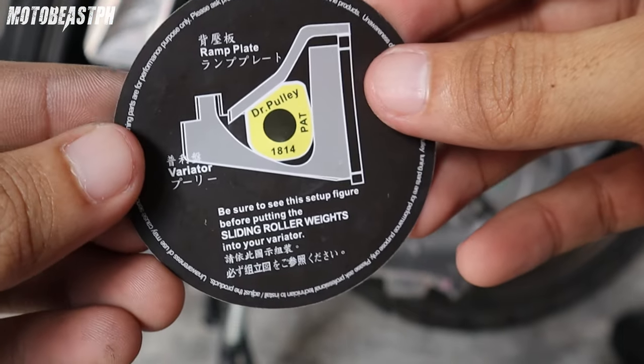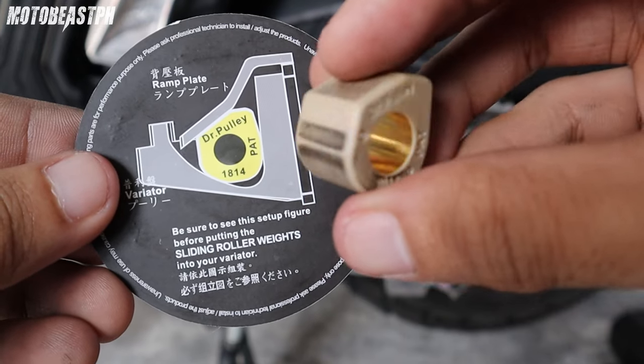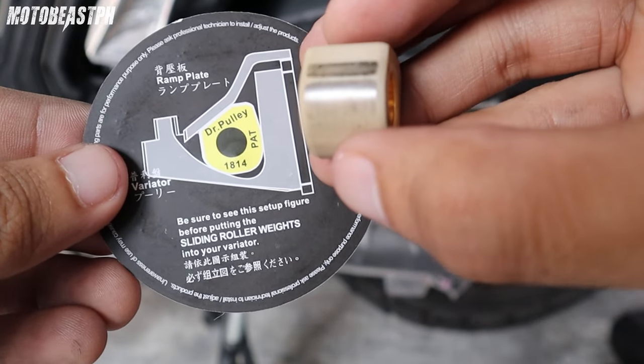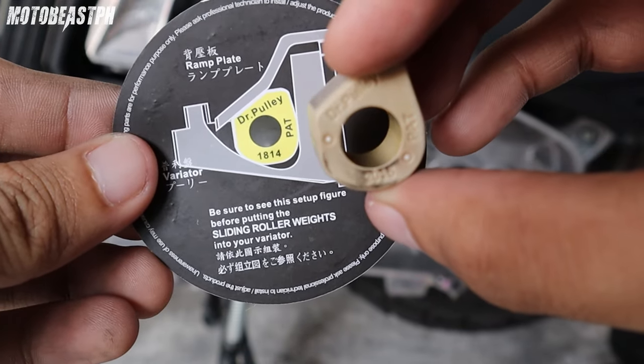Yung instructions ng pagkakabit nya — pag ganyan daw ang kabit. So, ito nagamit ko na ito kay Click. Pinang-test ko kasi ito. Pero kay ADV ko talaga palalagay. Kaya may mga dumi na yan. Nice na ganyan kay Click eh. Totoo na ako ng panggilid.